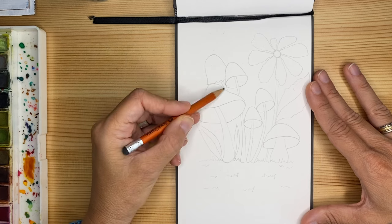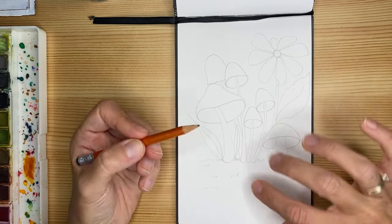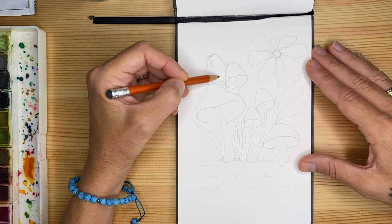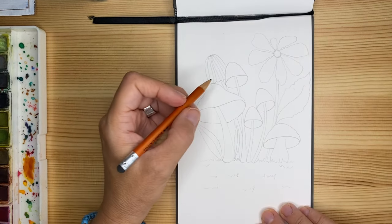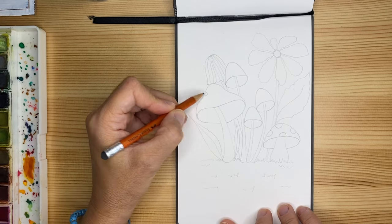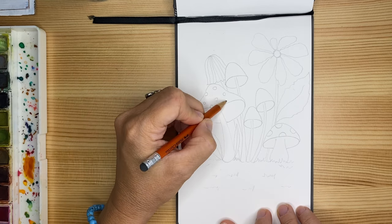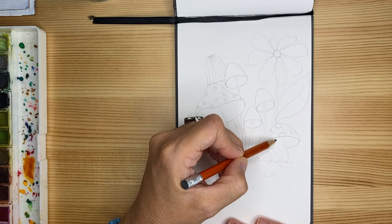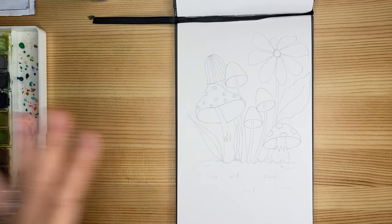I'm not referring to a specific realistic flower; I'm more concerned and focused on creating a nice balanced composition. Even if it's not completely symmetric, it still creates a beautiful feeling of something harmonic. I'll probably add one more mushroom with a little overlapping — I start this time from the top and add the stem coming down, creating a nice optical illusion. I'll also add some circles — who doesn't like some dots on mushrooms? And remember, we can always add more details and patterns after we color.